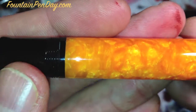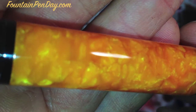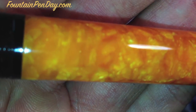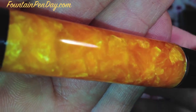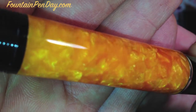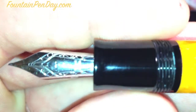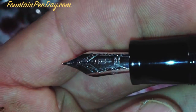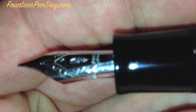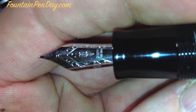The pen: beautiful deep orange resin. They call it a mother-of-pearl resin because of the coloring in the resin itself. Each one of these, they say, is hand turned. Really nice — bright, brilliant orange. There is no mistaking this pen from a mile away. The grip section is also done in the same resin. This one is a fine — a hard fine — and it doesn't give much at all, if anything.